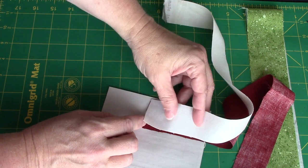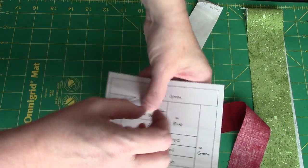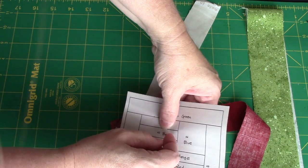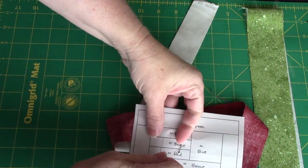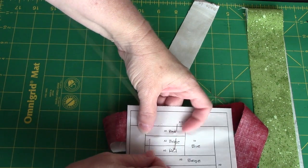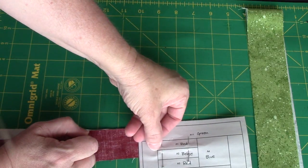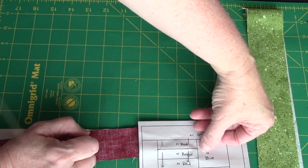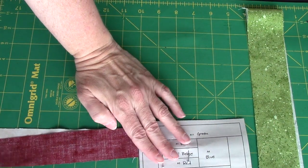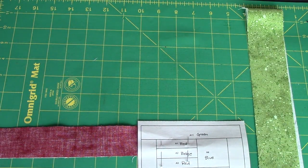I want to match my long edge here. I'm going to flip it over, and now I'm going to put two pins in it so that it doesn't twist around on me. Then I'm going to take it to the sewing machine. I'm going to start stitching a couple of stitches out here, beyond my line, sew on the line, and end a couple of stitches out here.